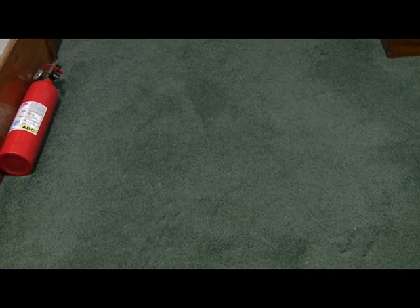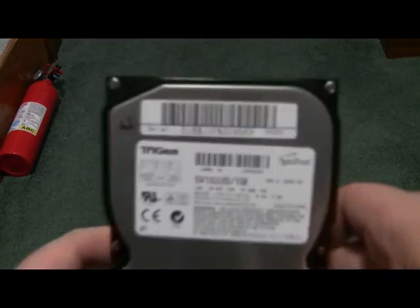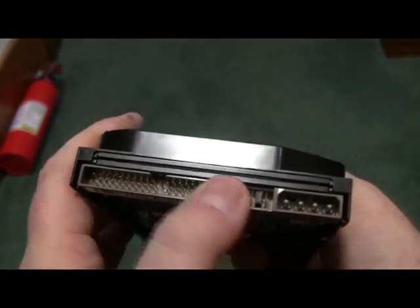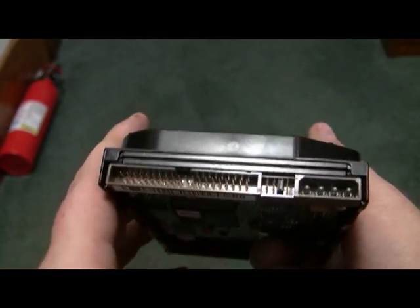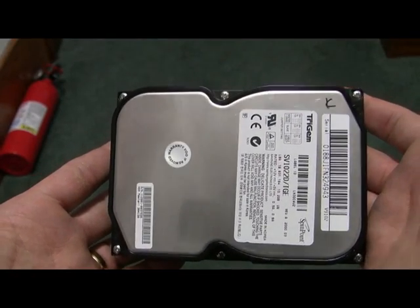Hello and welcome to Gemster586's computer destruction shop. Today we have a hard drive for you — an old IDE hard drive that takes these old pin connectors. This is an obsolete computer hard drive and we're going to dismantle it.